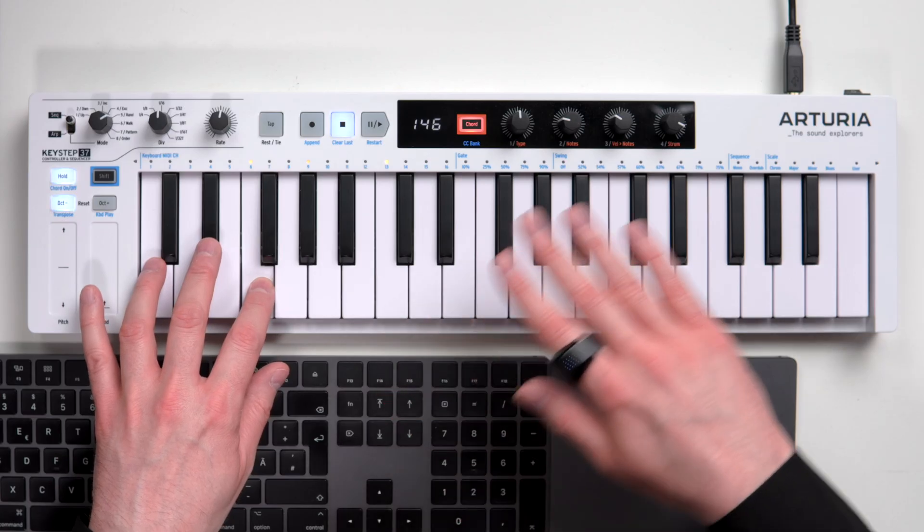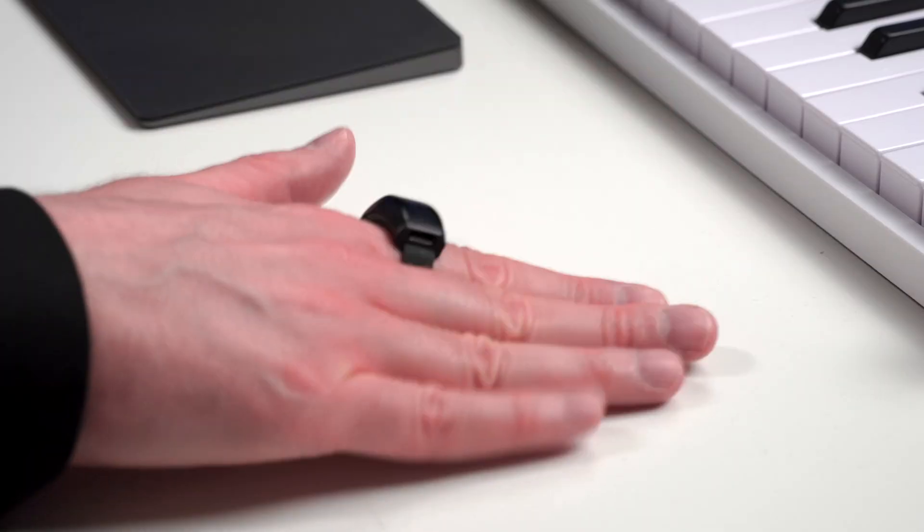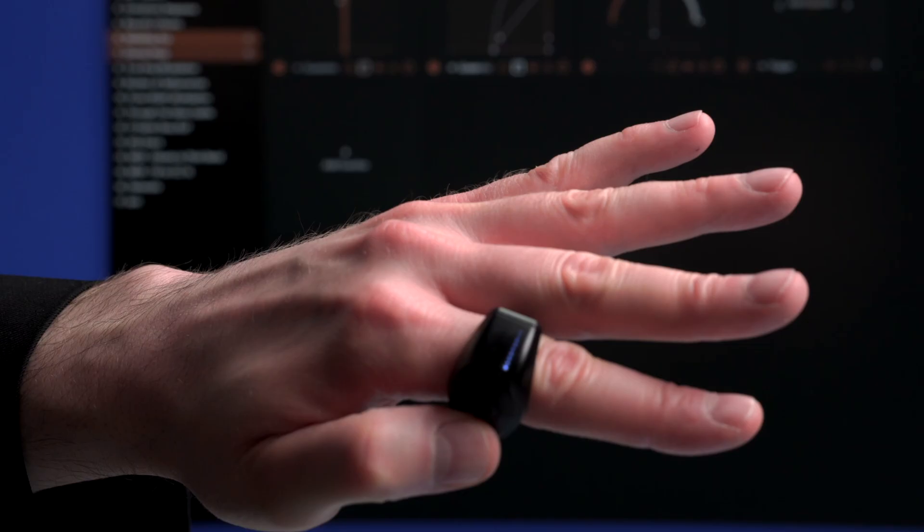WAVE lets you control sounds or effects with six different movements or gestures: Tilt, Pan, Roll, Tap, Vibrato, and Click.